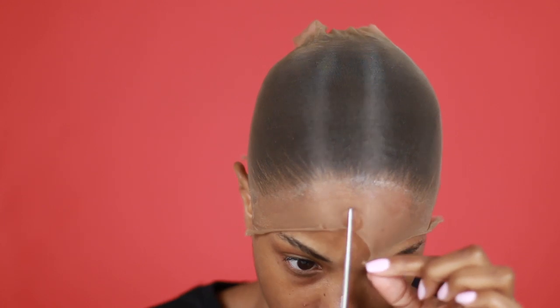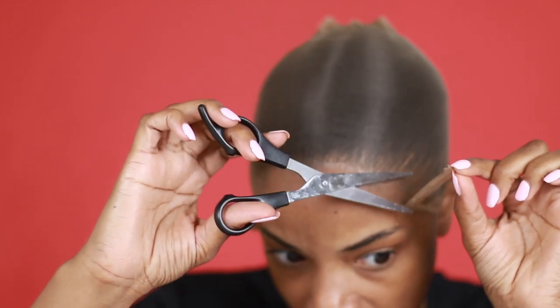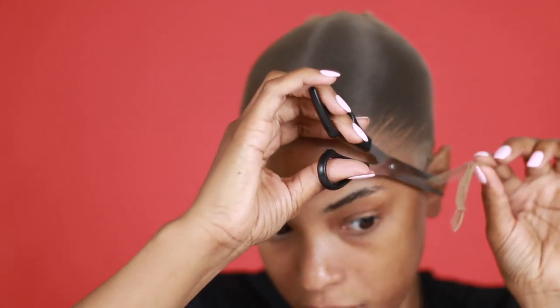Once you're all done blow drying, you're going to cut off the excess stocking cap. Be very careful — sometimes you can cut your skin, so don't do that.